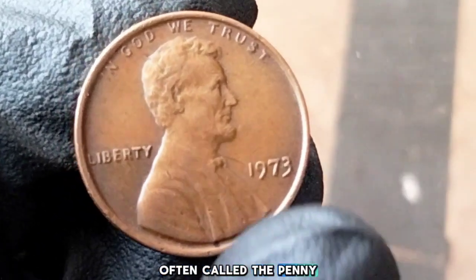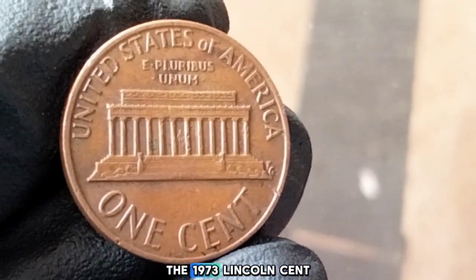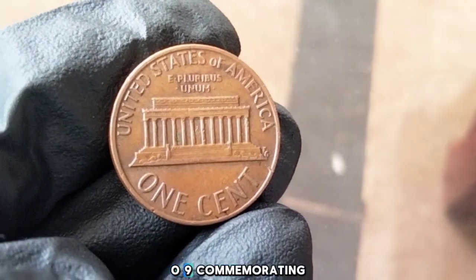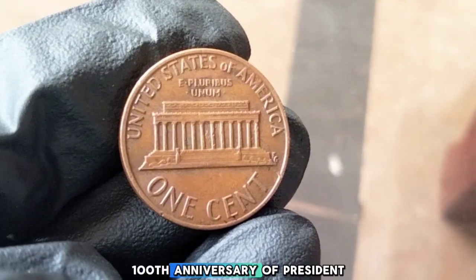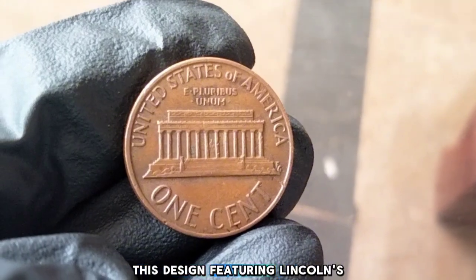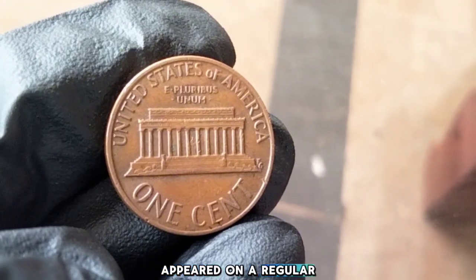The one-cent coin, often called the penny, has been an important part of American coinage for over a century. The 1973 Lincoln cent is part of a long-running series that began in 1909, commemorating the 100th anniversary of President Abraham Lincoln's birth. This design, featuring Lincoln's profile on the obverse, was the first time a U.S. president appeared on a regular issue coin.